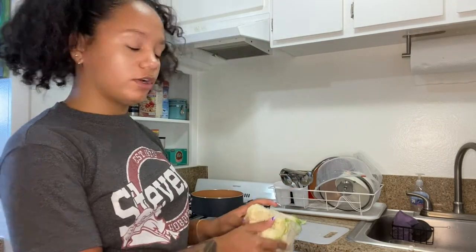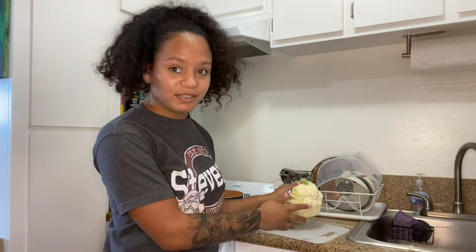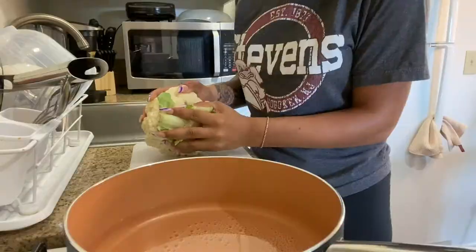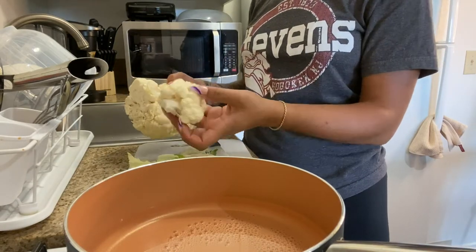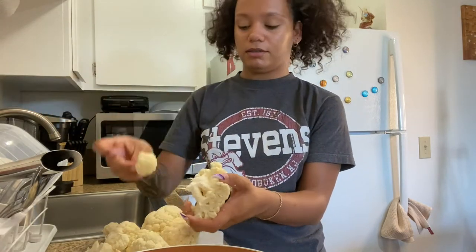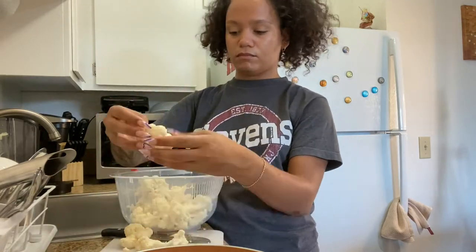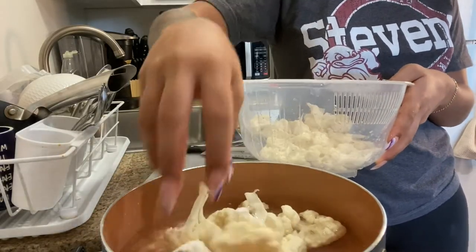For this first step we're going to take the cauliflower and break them up. While I do that I'm boiling some water because the cauliflower will be going right in there. I saw somewhere that you have to take off the stem first and then it'll be easier to get whole pieces. I'm going to want them to be around this size. When I finish, we're gonna let them boil for about two minutes.